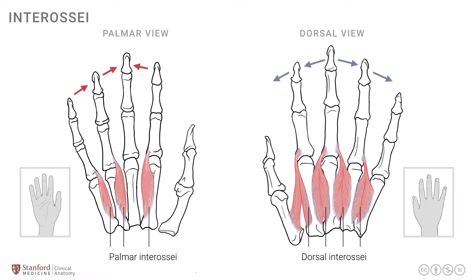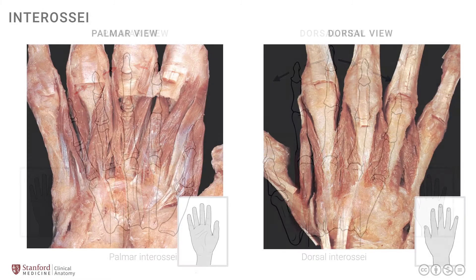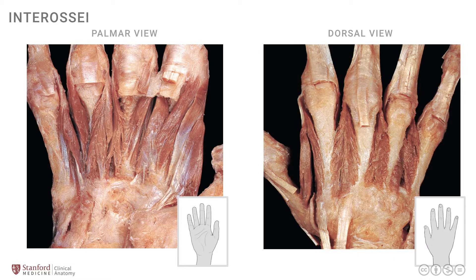Let's look at these muscles in a deeper dissection photograph of the hand - again the right hand. The view on the left is the palmar view and the right is the dorsal view. The muscles seen on the palmar view include both the palmar and dorsal interossei. Following where they attach, these are the palmar group of interossei muscles - one, the second one here, and the third one over here - attaching at the base of the proximal phalanx as we just reviewed.